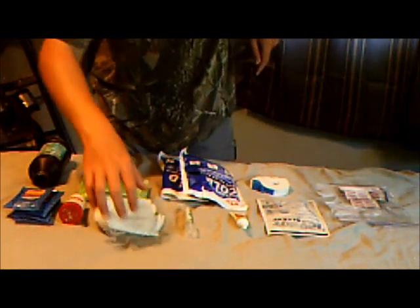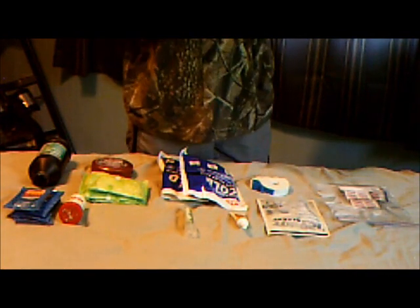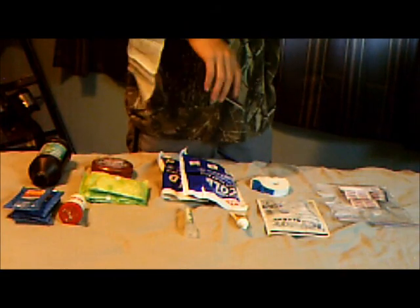Here I have some gauze sponges. When you see someone who had surgery, they're wearing gauze over where they had surgery. These are kind of like that — you cut one and put it over the wound, tape it down with cloth tape, and it fixes it up pretty good.